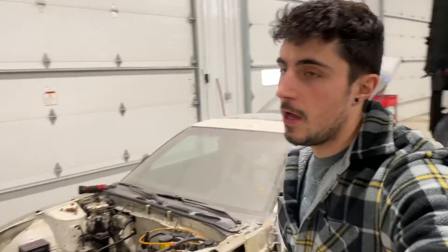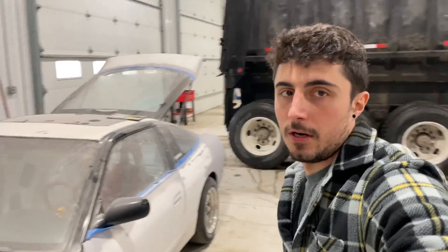What's up everyone, we're back here at the shop for another video. Today we are going to dive into the engine bay.